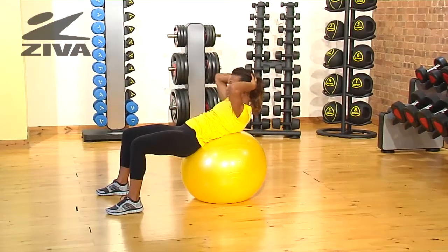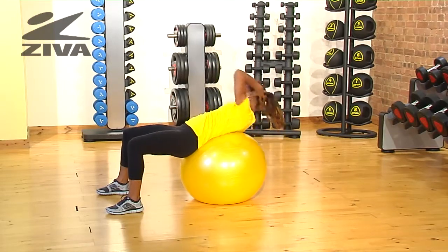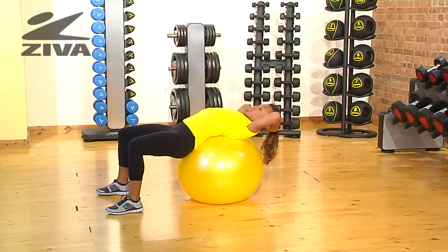For variety you can add a diagonal crunch, drawing the opposite hand to the opposite leg. This will involve the obliques.